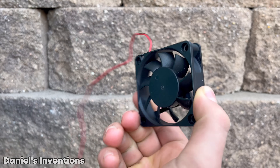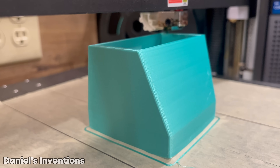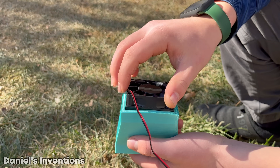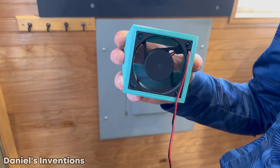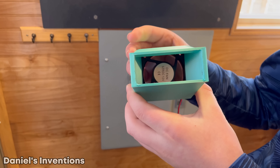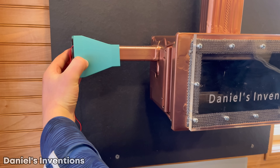We are using a 12 volt DC fan as a blower for the heat. We 3D printed the support for the 12 volt DC fan. The fan support is finished and they fit perfectly together. It's time to install the blower onto the heater. The fan is very efficient at circulating cold air through the hot heater.